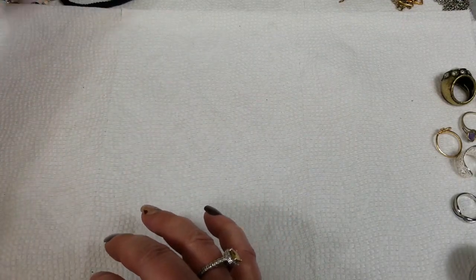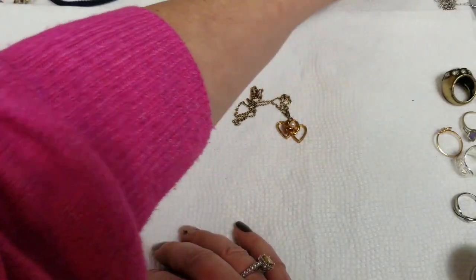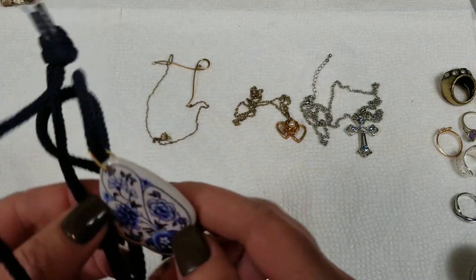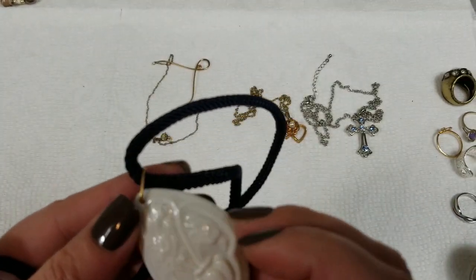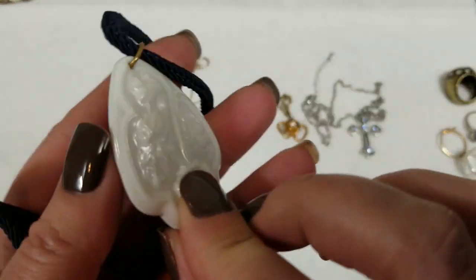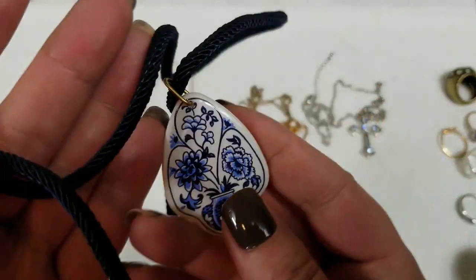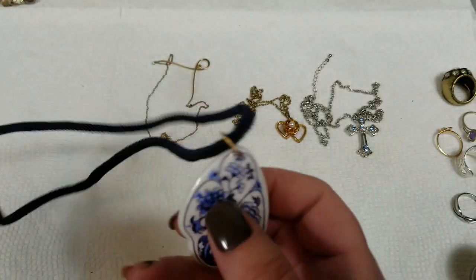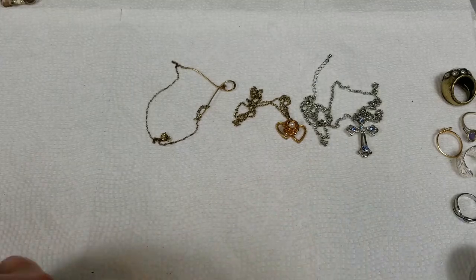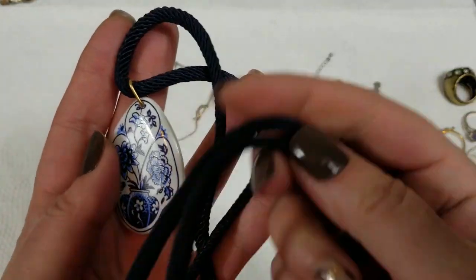Let's do some necklaces. This one's on a cord — porcelain — and it's got blue painted flowers on that side and then it's just kind of carved or an imprint. The pendant is about 2 inches. It's got a drop of 13 inches and we will do $3 for this.